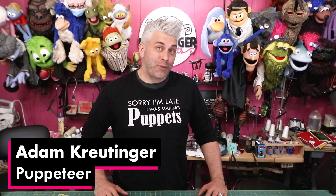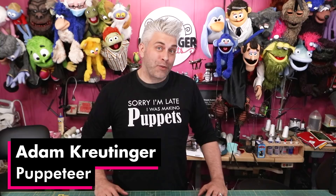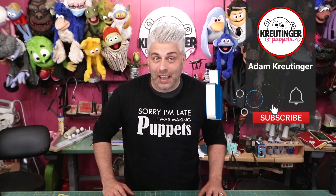Adam Crutinger here, and welcome back to the channel. We believe puppetry is for everyone, and you can do it too. Today is a really interesting project, because what we're going to be tackling is floating eyebrows. Now you might be wondering, what are floating eyebrows?